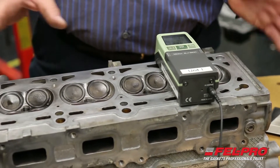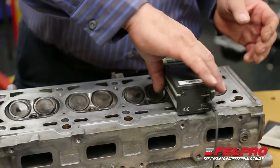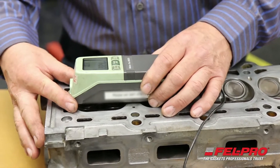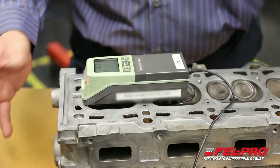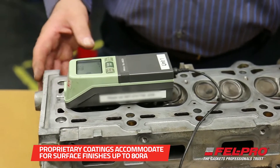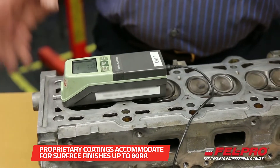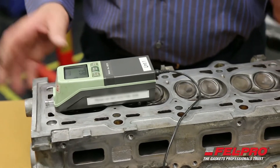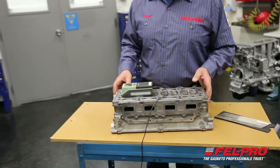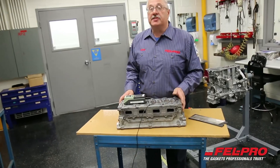All the readings I'm taking are in the 20 to 30 RA range, so this cylinder head is well within the spec we call out, which is 30 to 60 RA. I'm going to put this head back into service. I'm John Gernig from the Felpro Field Test Garage in beautiful Skokie, Illinois, and I hope to see you again soon.